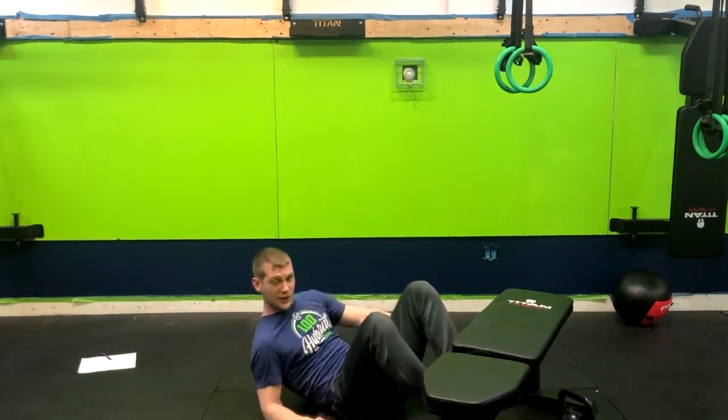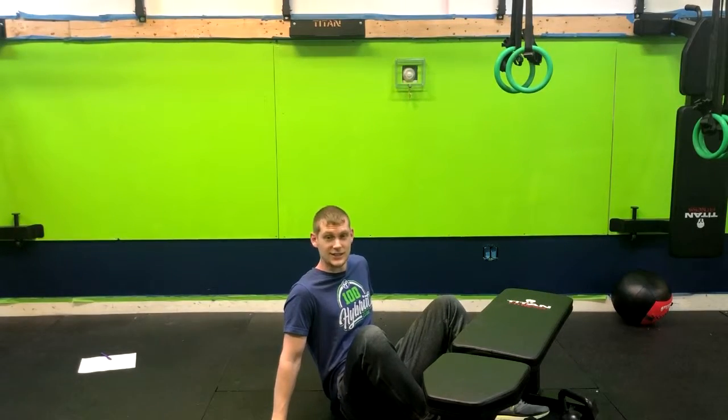That is how you do a foot elevated glute bridge. A single leg glute bridge is shown here as an example.